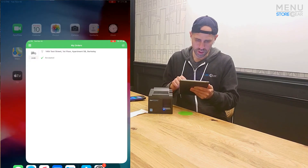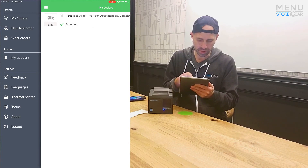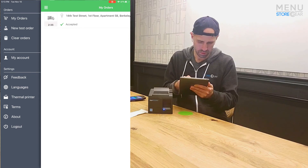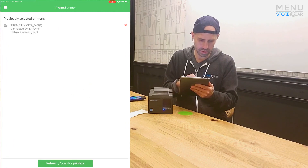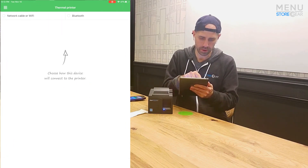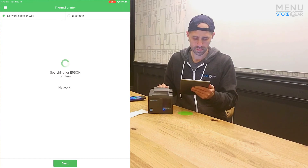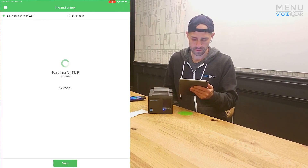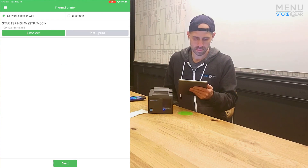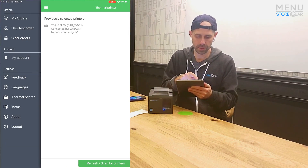Now both the printer and this iPad are using the same Wi-Fi network. We can go back to our restaurant ordering app, go to the sidebar, and find our printers. Let's go to Thermal Printers and click Scan the Wi-Fi. It's searching... and there it is — we click Next, and now our printer is there.